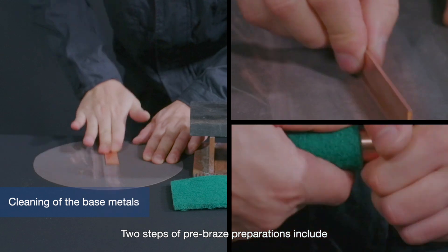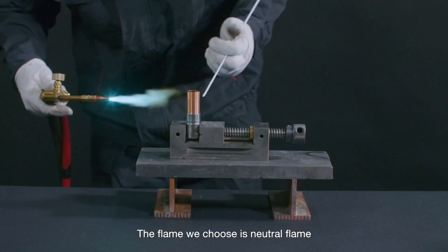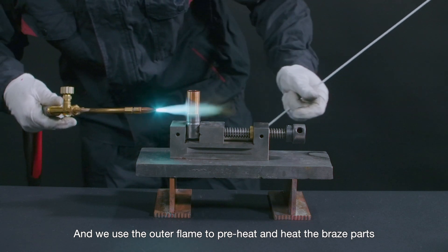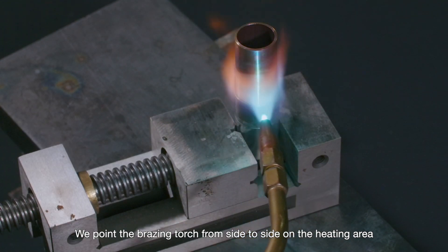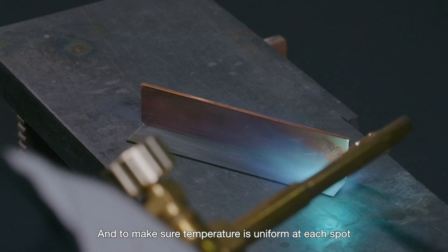Two steps of pre-braze preparations include cleaning of the base metals and assembly of the brazing equipment. The flame we choose is neutral flame, and we use the outer flame to preheat and heat the braze parts. We point the brazing torch from side to side on the heating area so as to avoid overheating a particular spot and to make sure temperature is uniform at each spot.